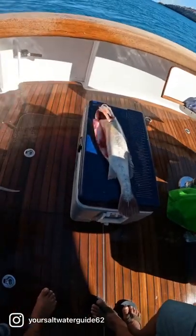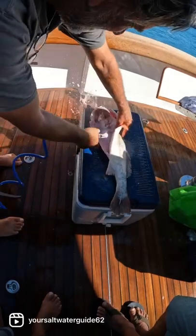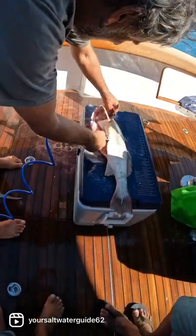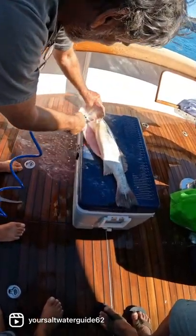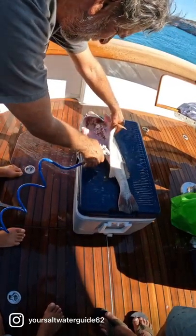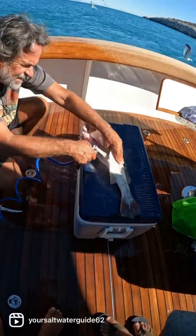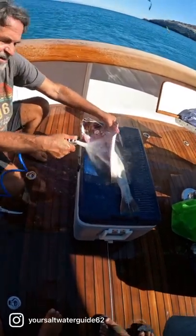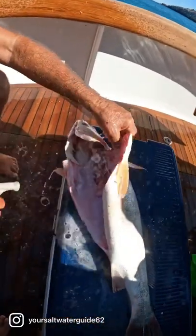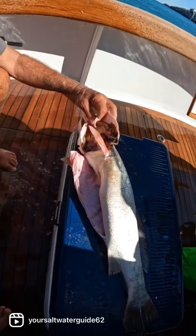Keep holding it. Nice and clean right there. Check it out. Get in there. Nice and clean. One tiny bit of gill left.